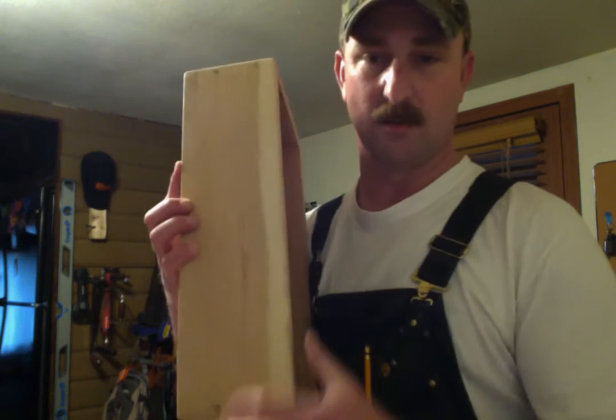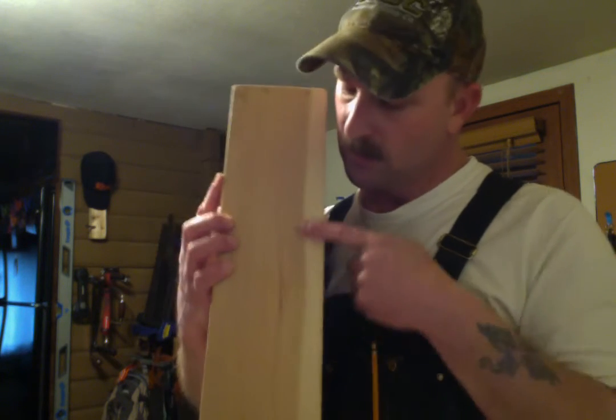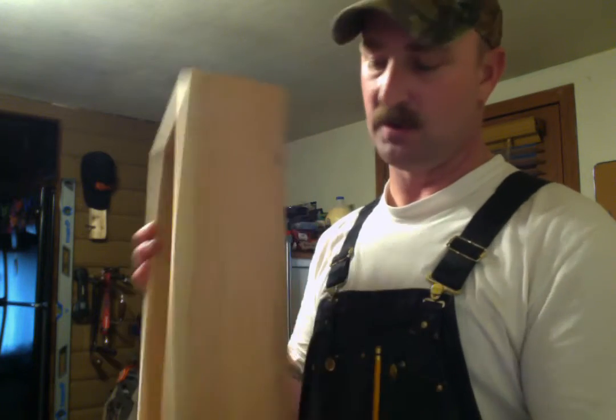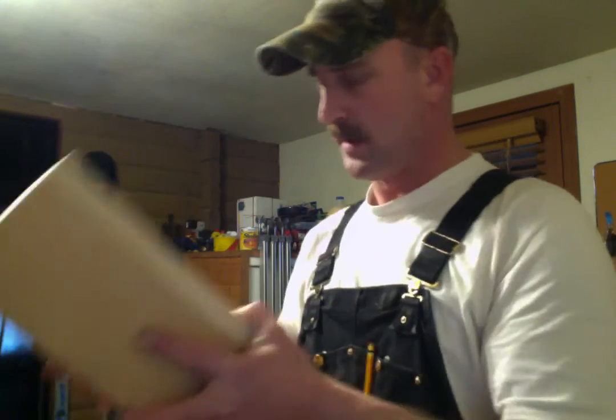Right now we're going to make some handles. I'm going to put a handle here and one on this side so that we can pull it out and stack it off if we need to while getting things out of the bottom of the tool chest. Let me show you one I've already got done.